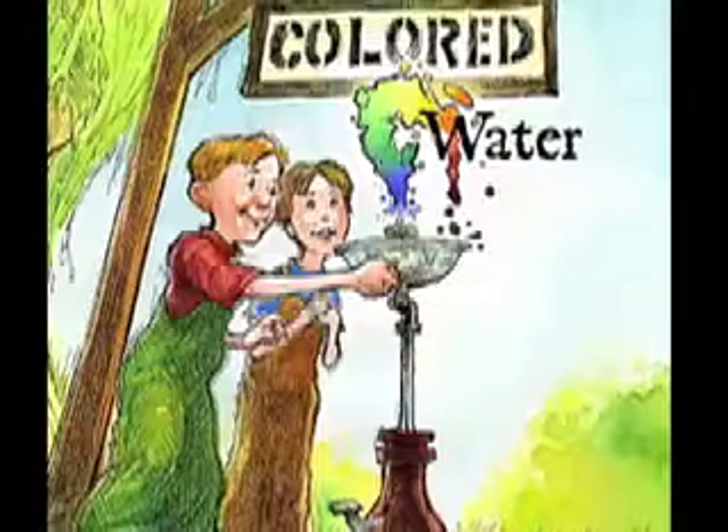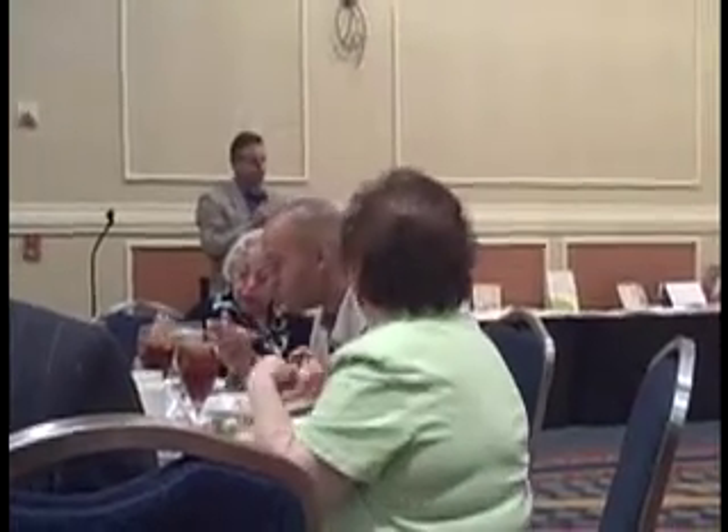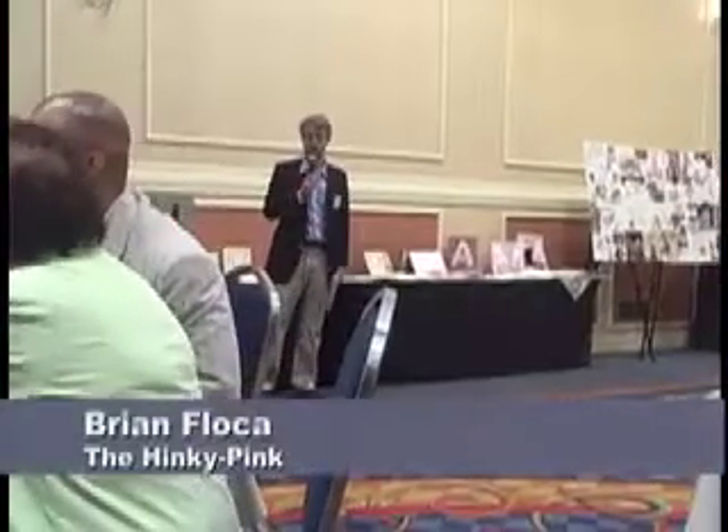I also want to thank my editor Kevin Lewis, who worked with me on the artwork. I wrote and illustrated A Taste of Colorful Water. Thank you to David, Anne, and everyone at Tristan for having me here and for making this such a great place to publish.